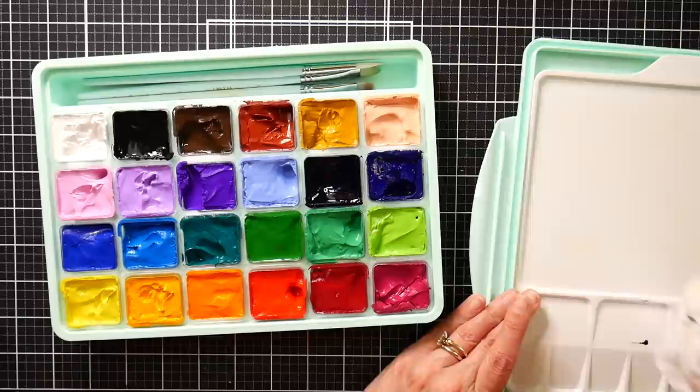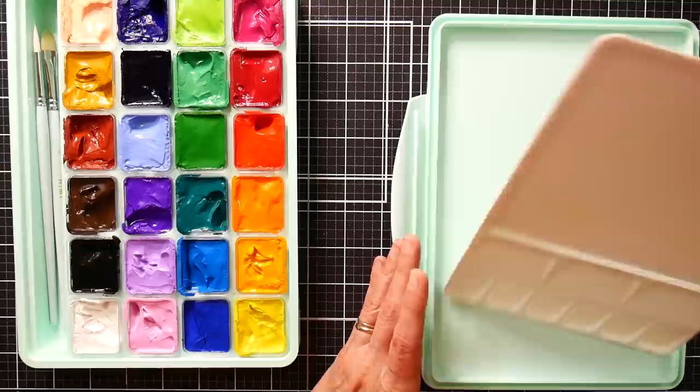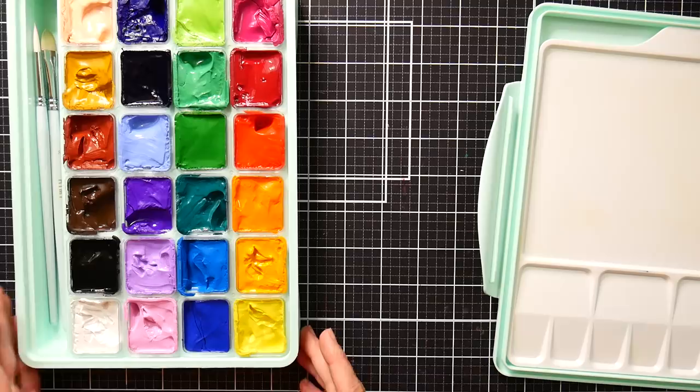Now since gouache is opaque, mixing on a colored surface isn't that big of a deal, but if you're thinning it down you might see the palette color through. If you need some extra space you could mix in the lid, and they are pretty light colors anyway, but I'm just really happy they included a white palette in this.